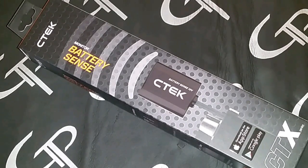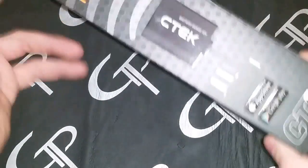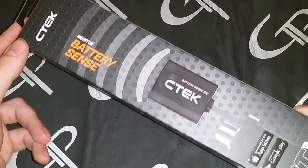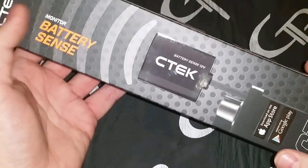If you actually took your amp hour rating, knew your depth of discharge, and realized the rate that your alternator was trickle charging your batteries, you'd quickly realize your car would have to sit in the driveway for 72 hours at idle before it would be topped off — which is not realistic.